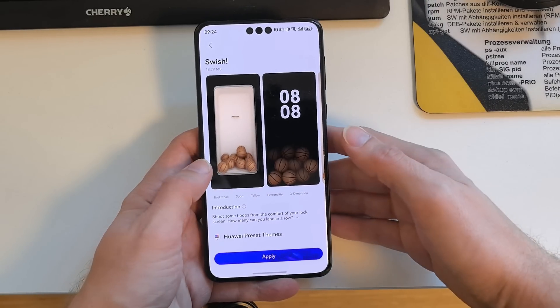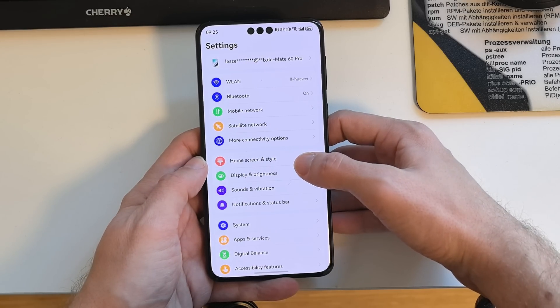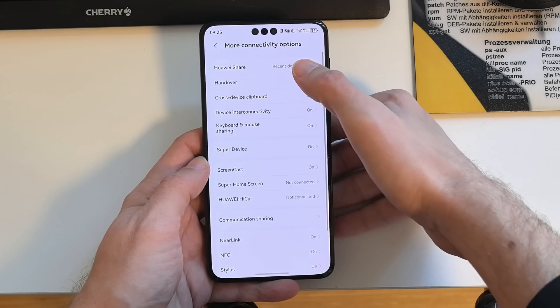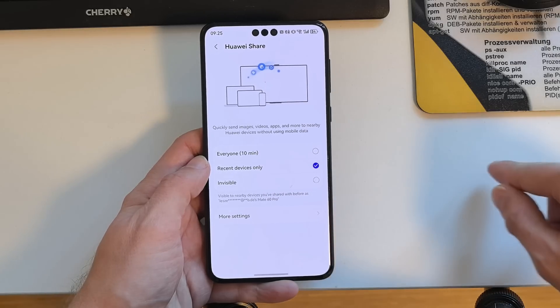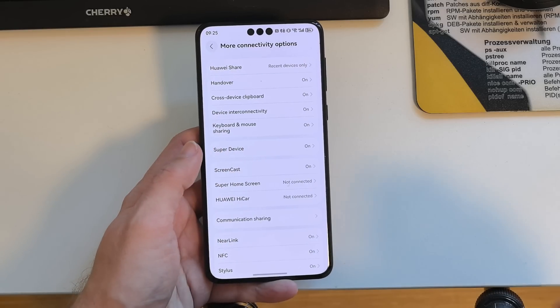In settings you will also find Huawei Share under More Connectivity. Huawei Share now supports more than ten thousand images that can be copied over from HarmonyOS 4.0 or later at the same time, which is a nice feature — that limitation we had before is no longer there.